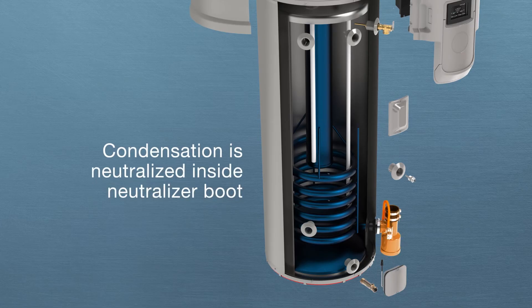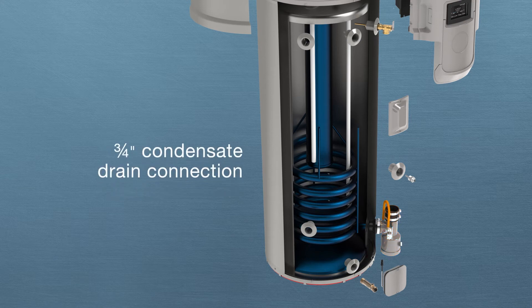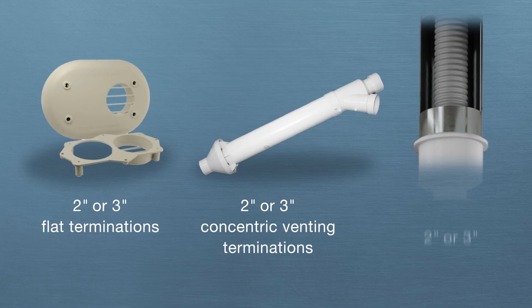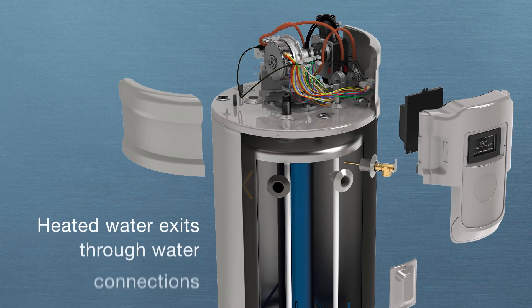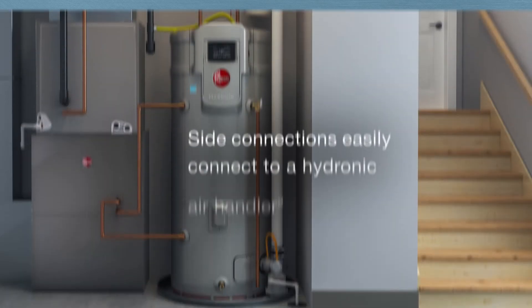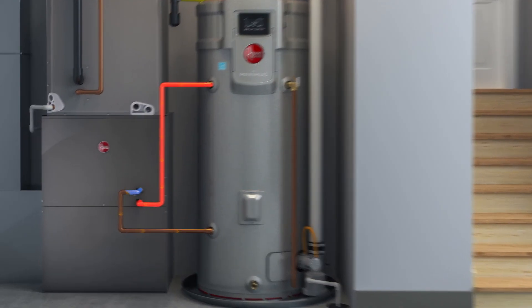Acidic condensation then flows toward the exhaust tee, where it's neutralized inside the neutralizer boot. The neutralized condensation then safely drains out of the unit. The combustion gases are vented from the exhaust tee to the outdoors, and there are several venting accessories and termination options available. Meanwhile, hot water exits through either the top or upper side water connections. The built-in side connections easily connect to a hydronic air handler for space heating.